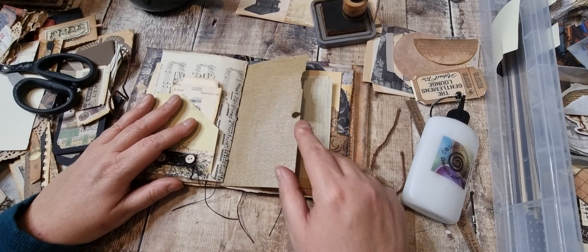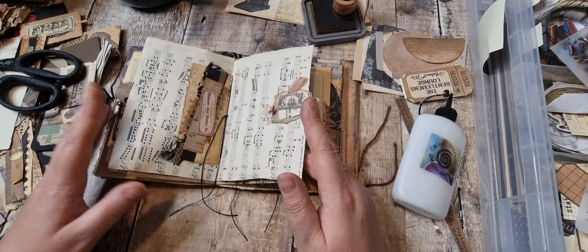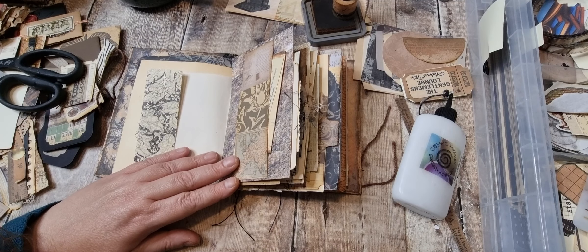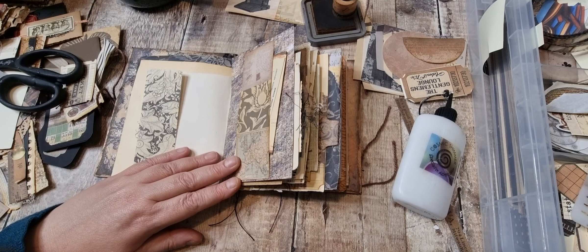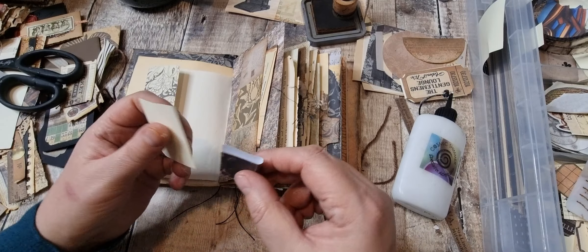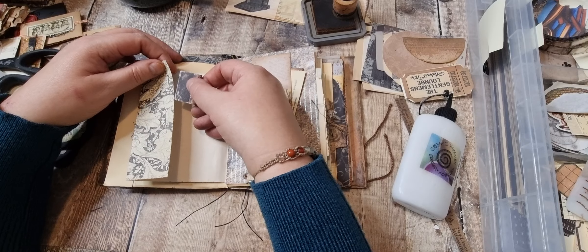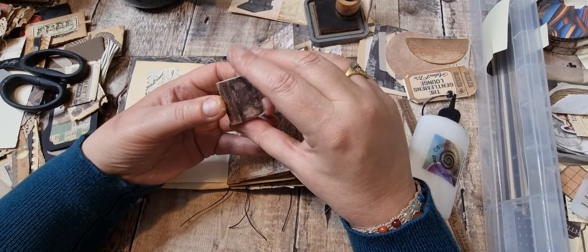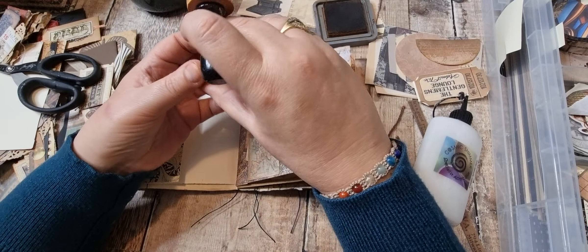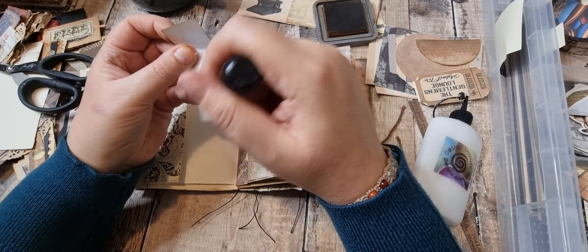That can go in there and we've got that which is for texture more than anything. I can do something with the tab on there. I was thinking in another video what do people use those tiny books for — I could actually use one as a tab because I've bent it round. These are Tim Holtz ephemera and I know people make tiny books for little bookcases, but I've never known what else to do with them — so I can use them as tabs.